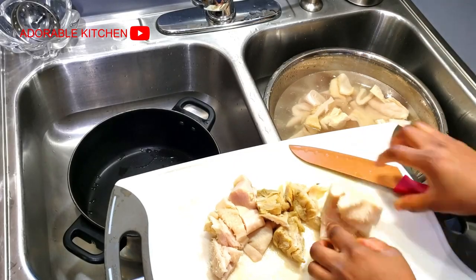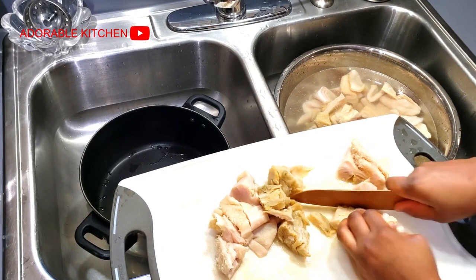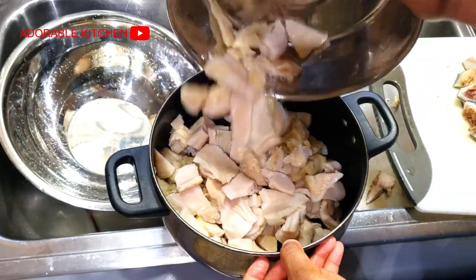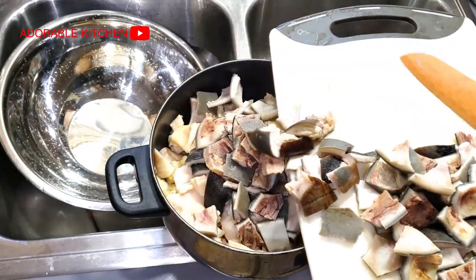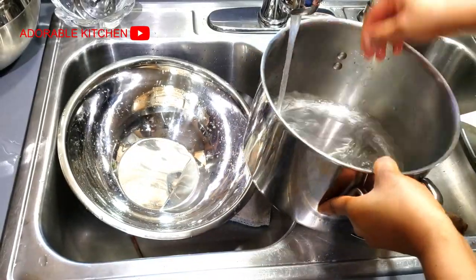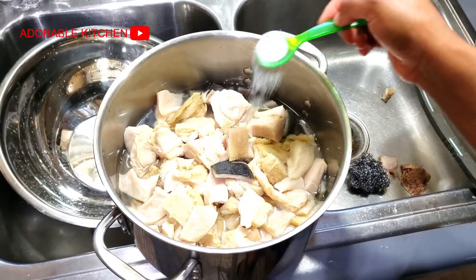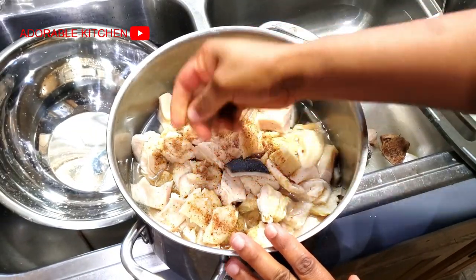Next I went ahead to wash and cut my cow tripe and cow skin. At this point I was already done washing the cow skin, so I decided to cook the cow skin and the tripe — that is the shaki — together in a pot. I realized this pot was very small, so I later transferred it to a bigger pot. I added seasoning cube, salt, and onion, and started cooking the cow skin and the tripe.